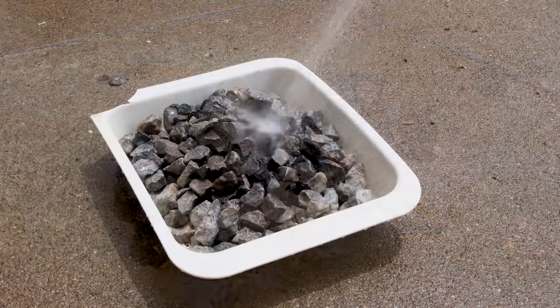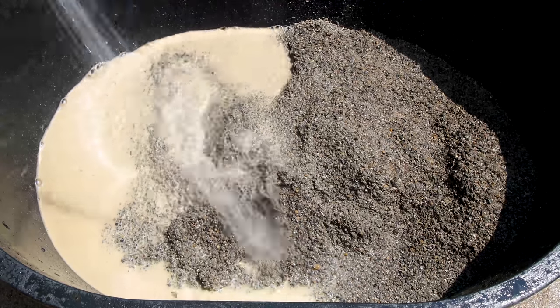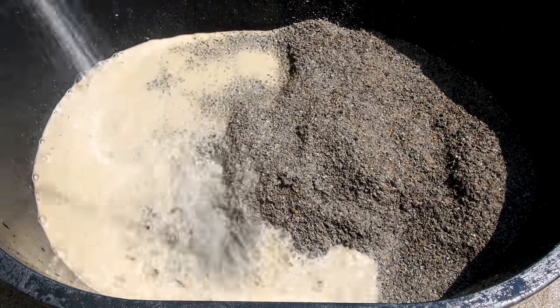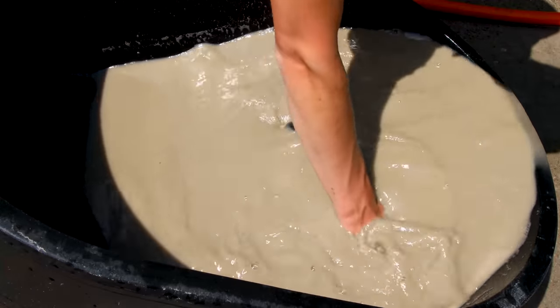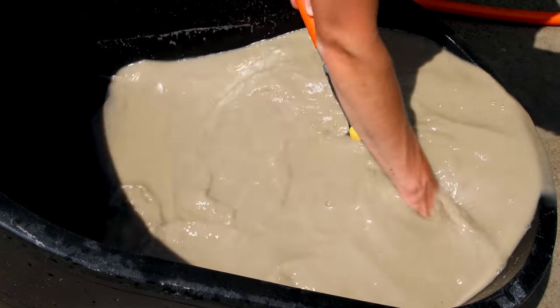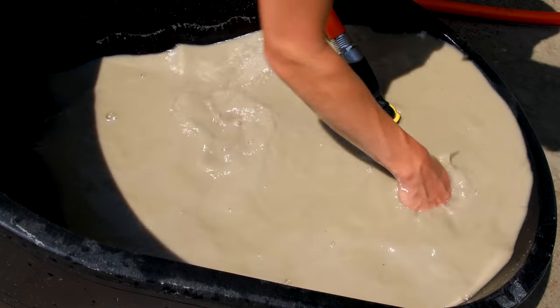I used a strainer for the smaller pieces to make life easier. I processed the sand a little differently — I put it in a large container and sprayed it down to start, then tipped it over and continued filling the container. I let the water overflow, which skims off the fine particles while the desirable bits remain in the container.